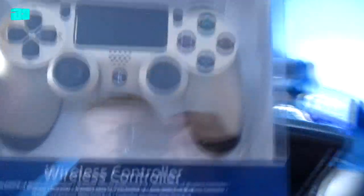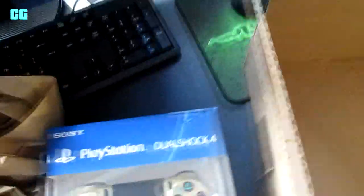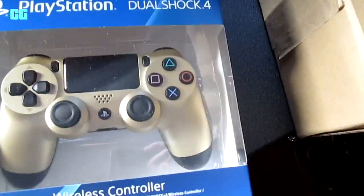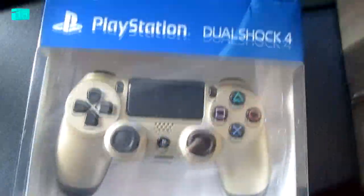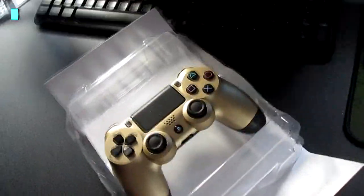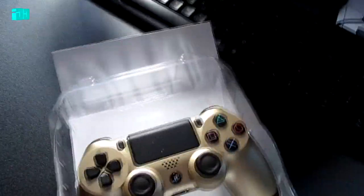There we go — what is this? Well, this is the gold edition for the PS4. This came out today, I believe. It just looks amazing. We're gonna open it and see what it looks like closer once we've got it out of the box. I've opened it now and there it is — the gold PS4 controller, out today.